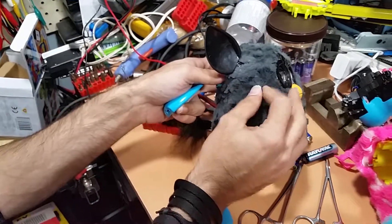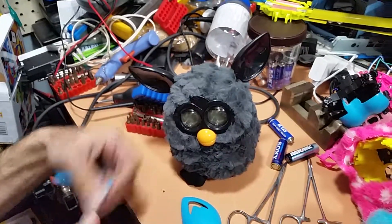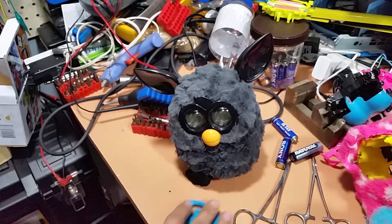I feel really bad about messing up this fur. I'm sorry, dude. I'll figure out all new creative ways to mess you up later.